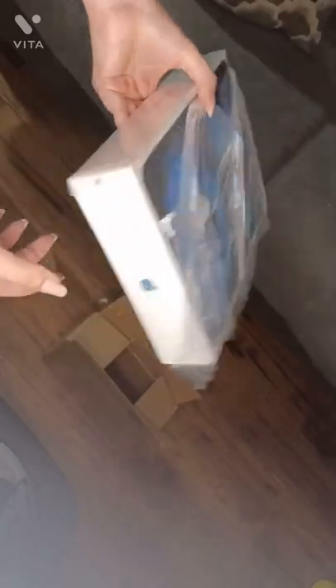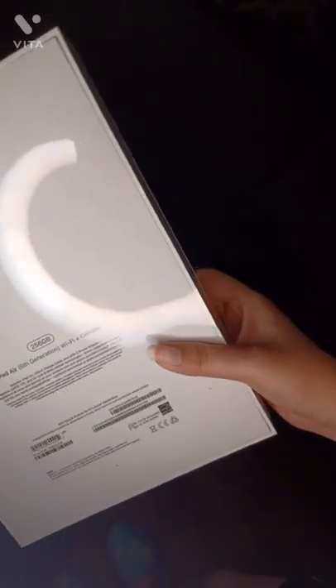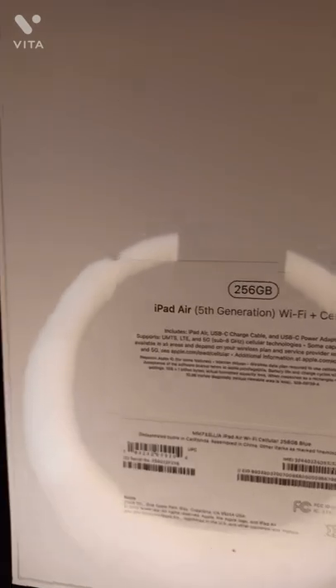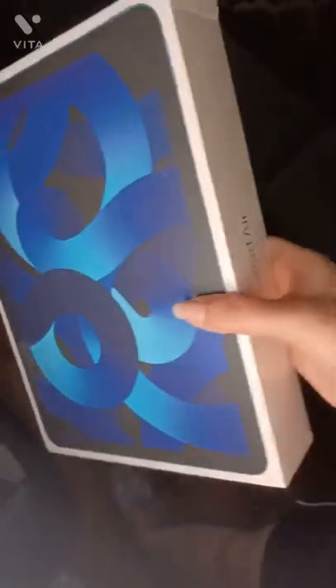The screen on this looks bigger than the regular iPad. I got the cellular version at T-Mobile because my brother works there and I wanted to pay for my iPad in monthly installments — it was the only place I could do that.